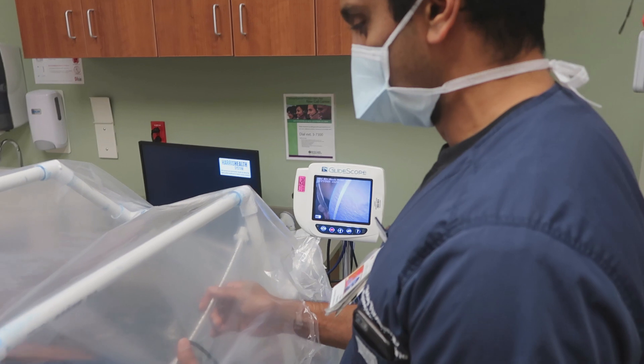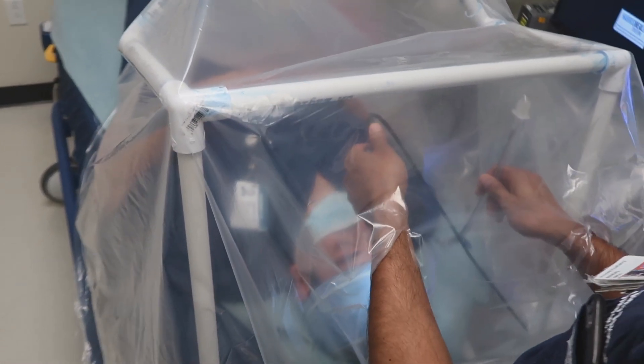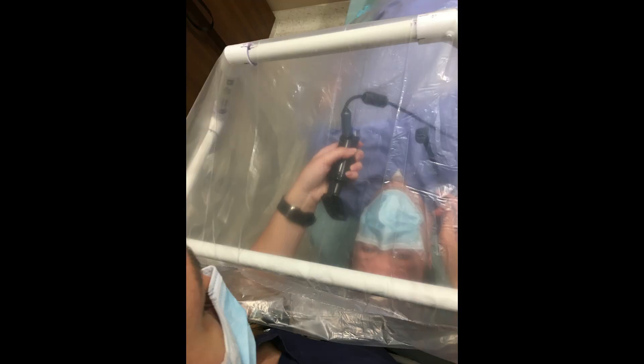The frame gives enough room for all manner of equipment and enough clearance for the stylet and ET tube to be moved in any desired axis in order to successfully pass the tube. The frame also helps to keep the bag taut enough to have a clear view of the patient's head and face with no obstructions.